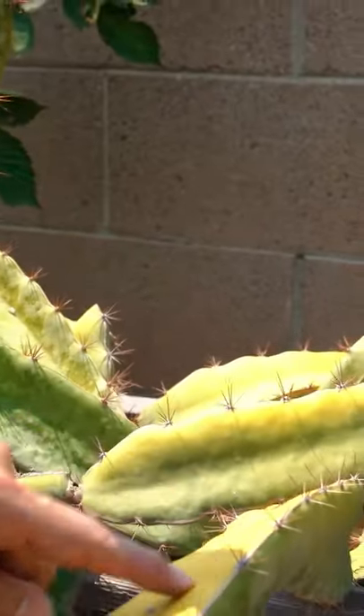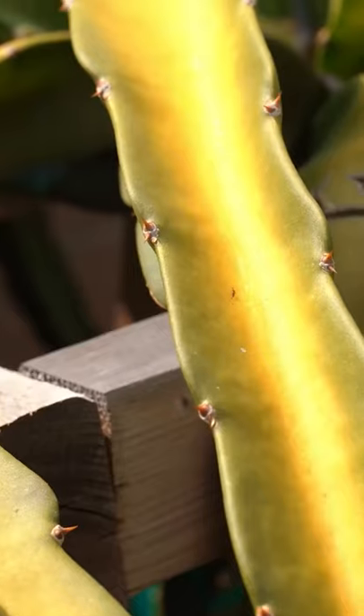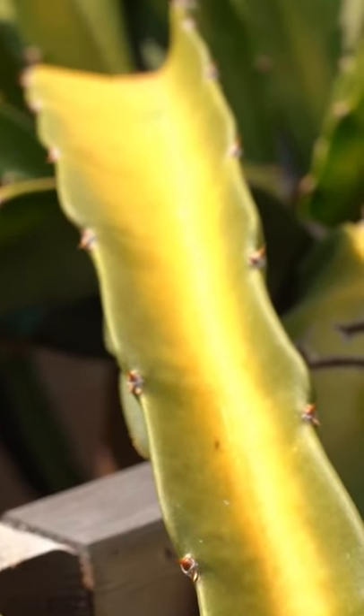So you guys can see there still is some sun burning, but it's still holding its water in there. It's not getting dehydrated, so it's fine.